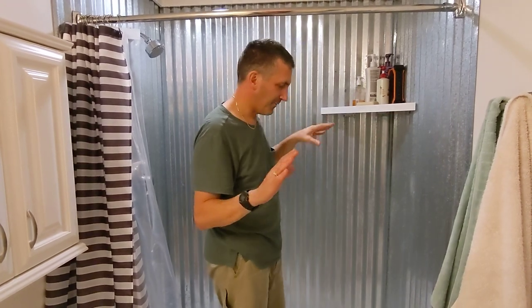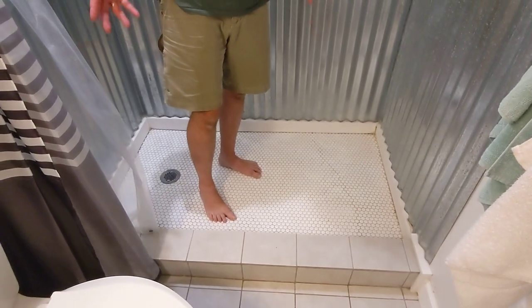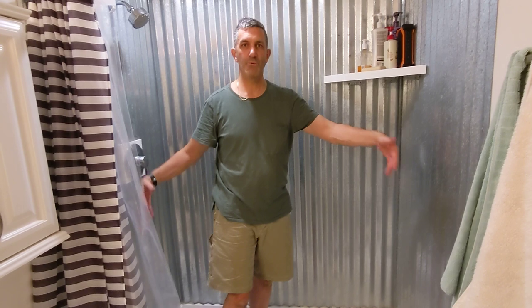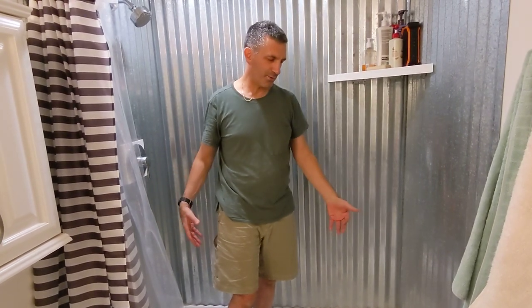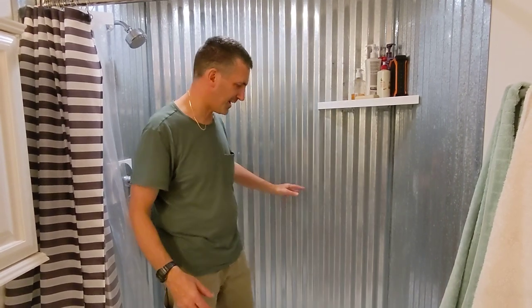Behind this shower, I put up a rough version of greenboard drywall — just cut in basic greenboard, didn't tape it, didn't do anything fancy. Now if we jump down to the floor, which is a penny tile floor, this was a different size shower forced by the dimensions of the entire basement renovation. It couldn't be a standard 5-foot shower width, so I couldn't use a fiberglass shower pan or bath pan. It would have been a lot quicker and easier to use one of those ready-made shower pans, and that would have saved a lot of time.